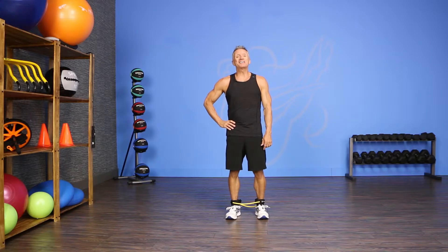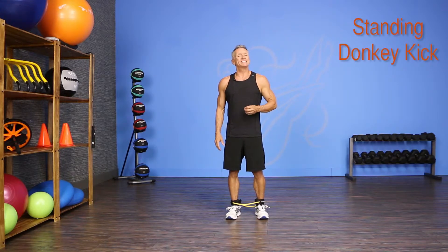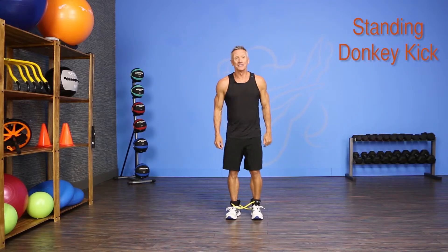Welcome to JG Fit TV. I'm John Garry here to show you the move of the day in half a minute, and today's move is a standing donkey kick with ankle cuffs. So let's get started.